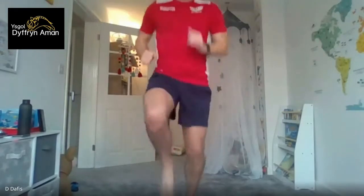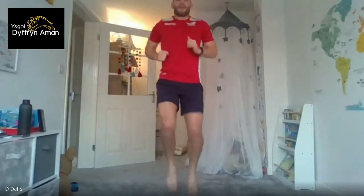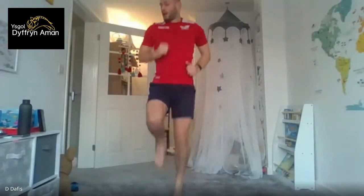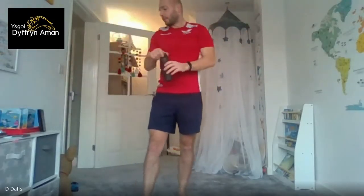Three, two, one, let's go high knees! If someone's joining late, just join what I'm doing. Five, four, three, two, one. That's 20 seconds rest — that's one set done. Next is back to jumping jacks once I say go. Ten seconds.